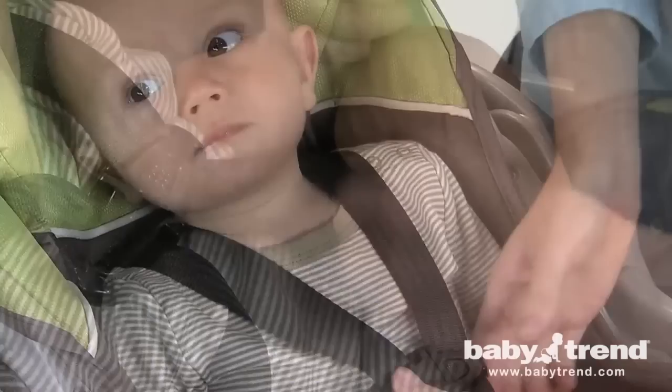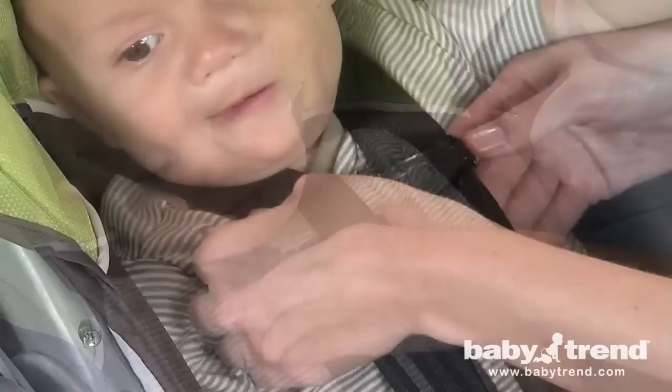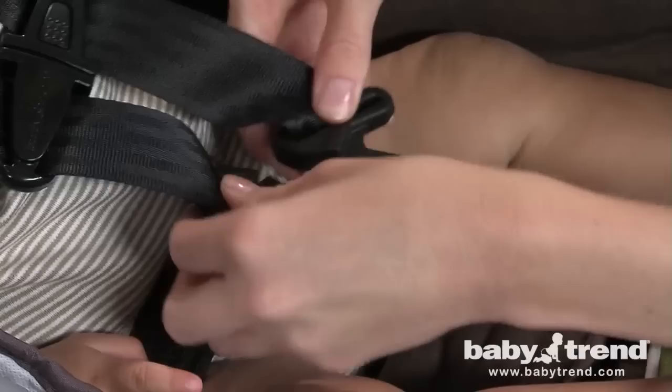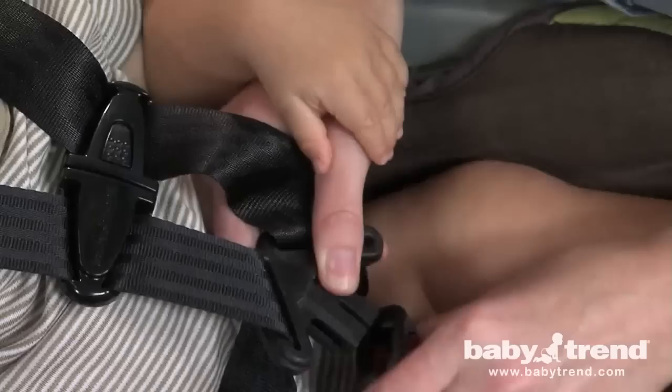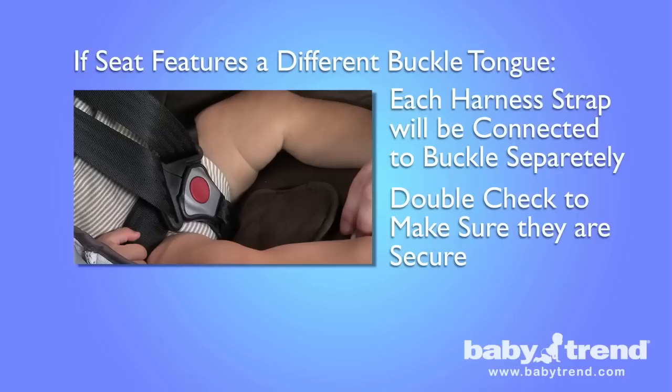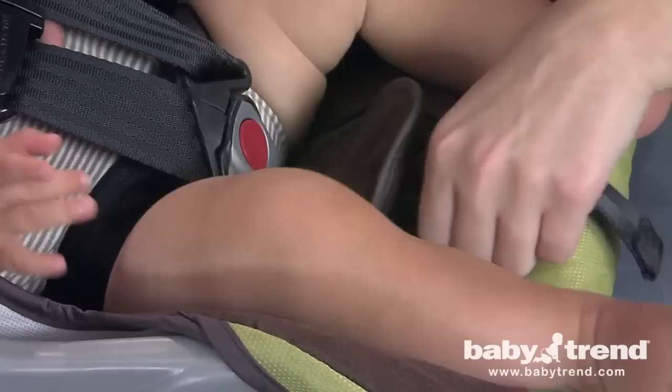Now fasten the harness chest clips together and position them so that they are level with your child's armpits. The harness is properly tightened if you are not able to insert more than one finger between the straps and your child's shoulders. The next step is to latch the harness straps to the seat buckle. Overlay the left buckle tongue onto the right buckle tongue and insert the two joined buckle tongues into the buckle. Make sure that the tongues click into the buckle and check that both are firmly latched by pulling on them. If your seat features a second type of buckle tongue, each harness strap will be connected to the buckle separately. Pull outward on the harness adjuster strap to snug the straps against your child's shoulders. Make sure that the straps are flat and tight.